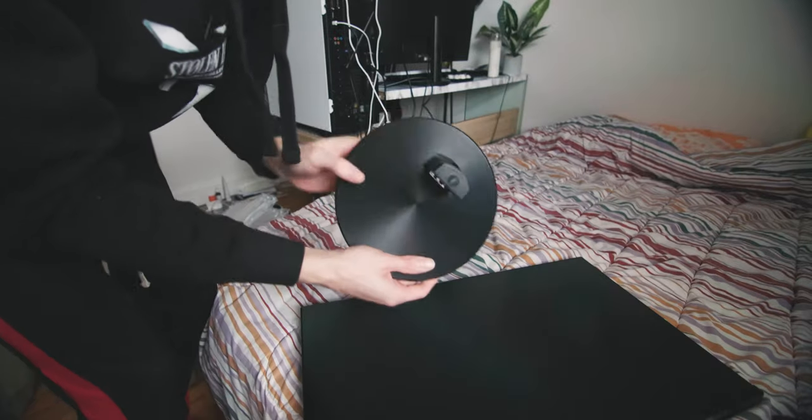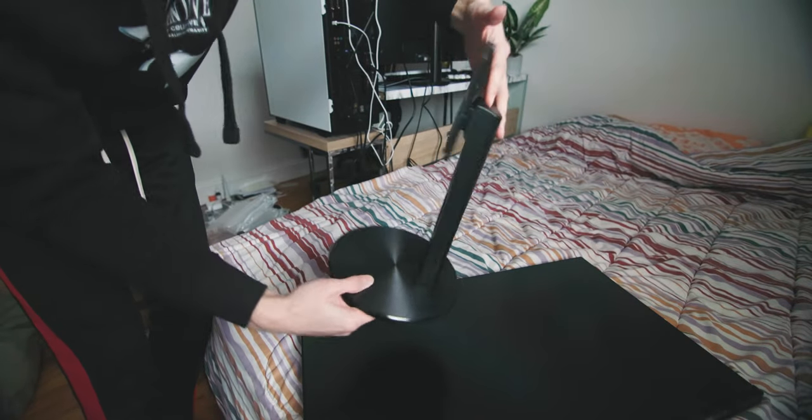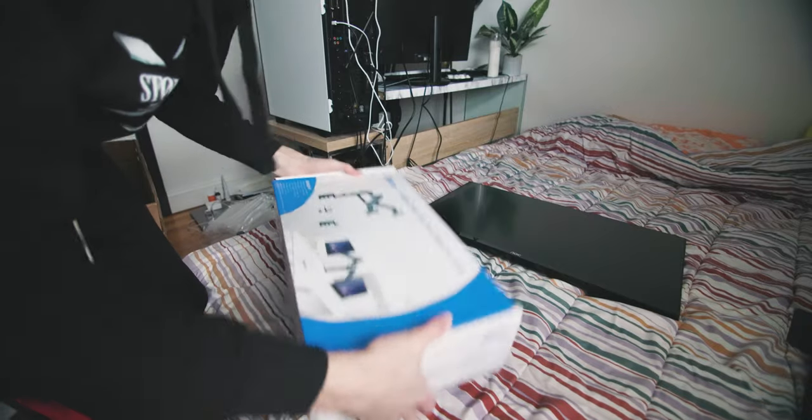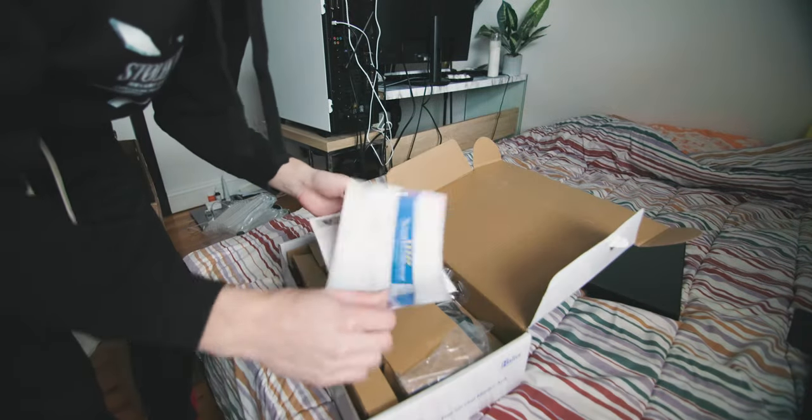You also get a piece for the base which the mount slides onto and locks in place if you want to use it normally, but I'm not going to be using that. The monitor arm itself is actually super heavy — way heavier than both monitors combined. We also have assembly instructions and a thank you note.